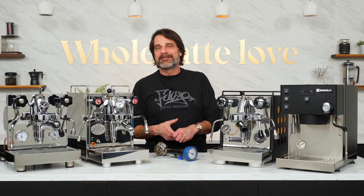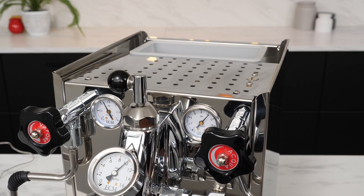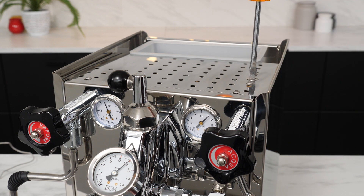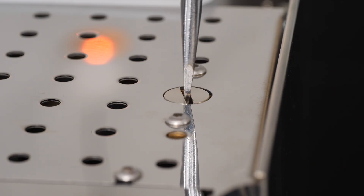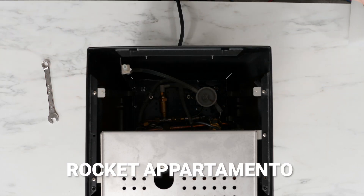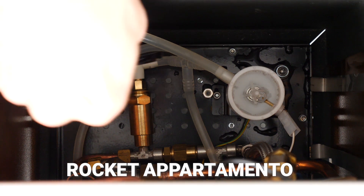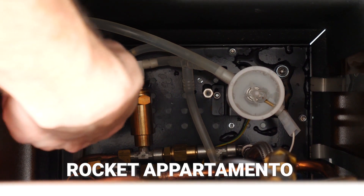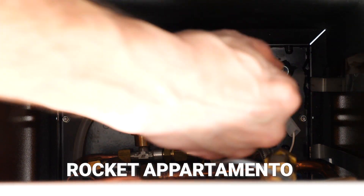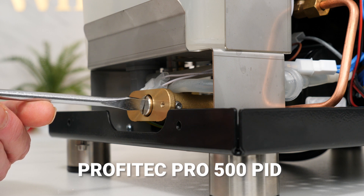Now I've mentioned the OPV a lot, which stands for overpressure valve, and that's how you adjust brew pressure on vibration pump machines. Some machines make that easy with external access, like on this ECM Mechanica Slim. For others, you'll need to open the case to access the OPV. I prefer making adjustments with a machine fully warmed up, as that's how it will be used. Pressures measured by a machine gauge in cold water will increase a bit when the water is heated due to thermal expansion.